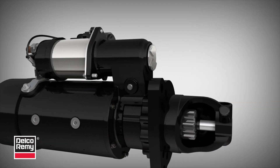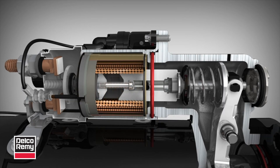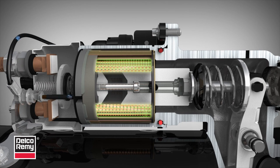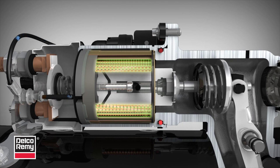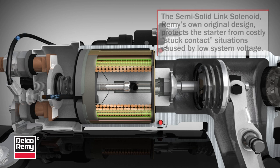The semi-solid link solenoid on the Delco REMI 42MT minimizes joint relaxation and potential loss of connection integrity over the life of the starter. Here's how it works. The semi-solid link solenoid, REMI's own original design, protects the starter from costly stuck contact situations caused by low system voltage.